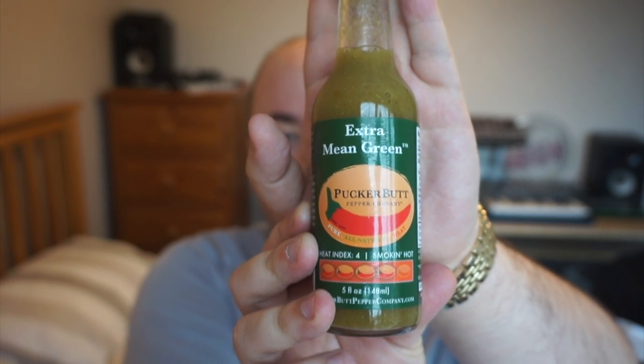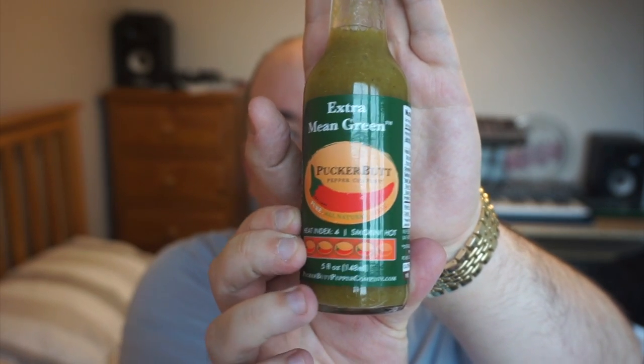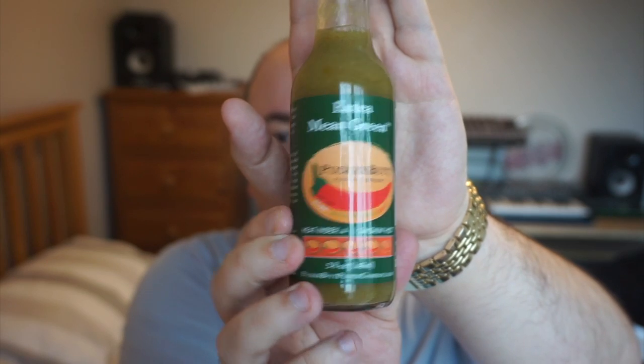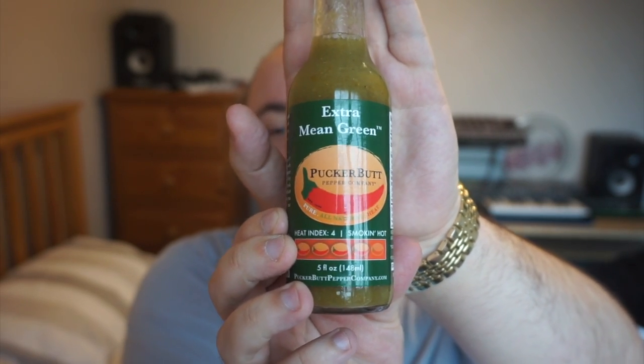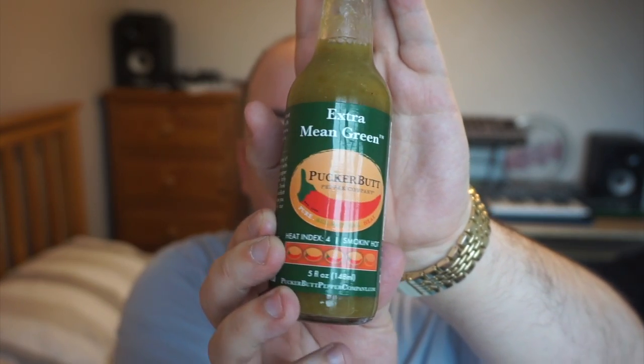So you've got your standard labeling on the bottle here — it doesn't really change much for the Pucker Butt Pepper Company between their sauces, it's usually just the color or something like that. We've also got the standard ingredients list: vinegar, peppers, and xanthan gum. Ed likes to keep his secret blend of peppers a closely guarded secret.